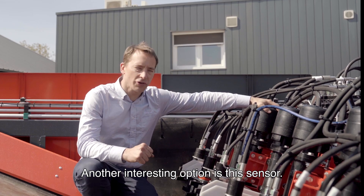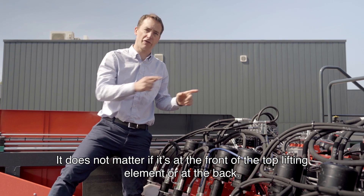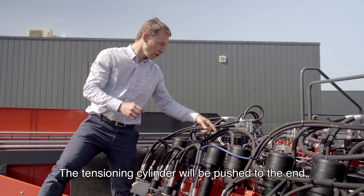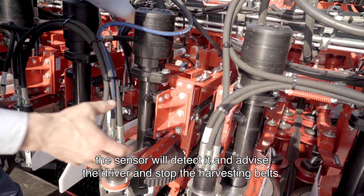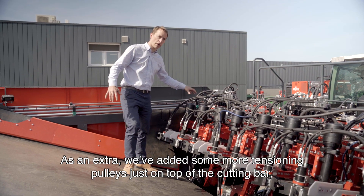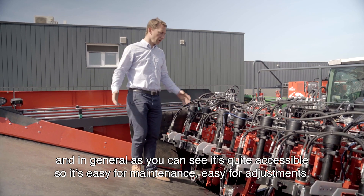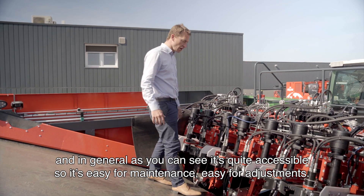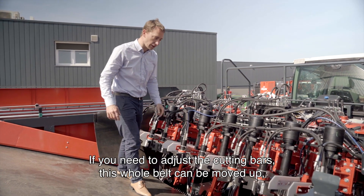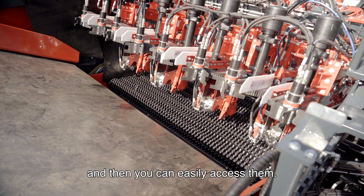Another interesting option is this sensor, which will detect if the belt falls off — whether it's in the front or the back of the top lifting element. The tensioning cylinder will be pushed to its end, the sensor will detect it, advise the driver, and stop the harvesting belts. As an extra, we added more tensioning pulleys just on top of the cutting bar. In general, as you can see, it's quite accessible — easy for maintenance, easy for adjustments. If you need to adjust the cutting bars, this full belt can be moved up so you can easily access them.